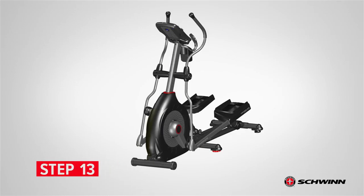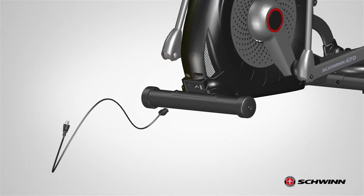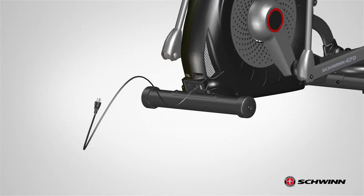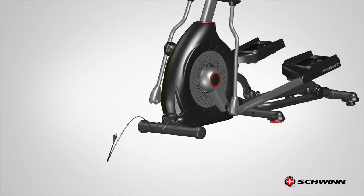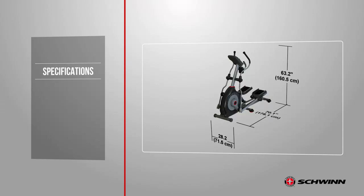Step 13: Connecting the Power Cord. Begin step 13 by placing the power cord, part number 21, to the front near the bottom of the frame assembly. The power cord connects to the bottom front of the frame. Next, push the power cord into location and make sure that the power cord wire stays clear of all moving parts. Finally, connect this machine to a properly grounded outlet only. See the grounding instructions in the assembly manual for more information. When ready to operate the machine, be sure to turn on the power with the power switch.